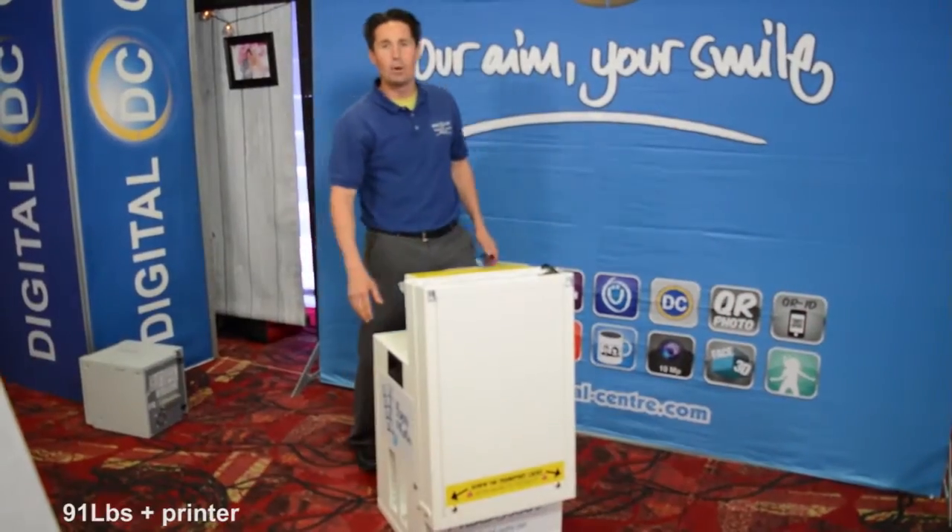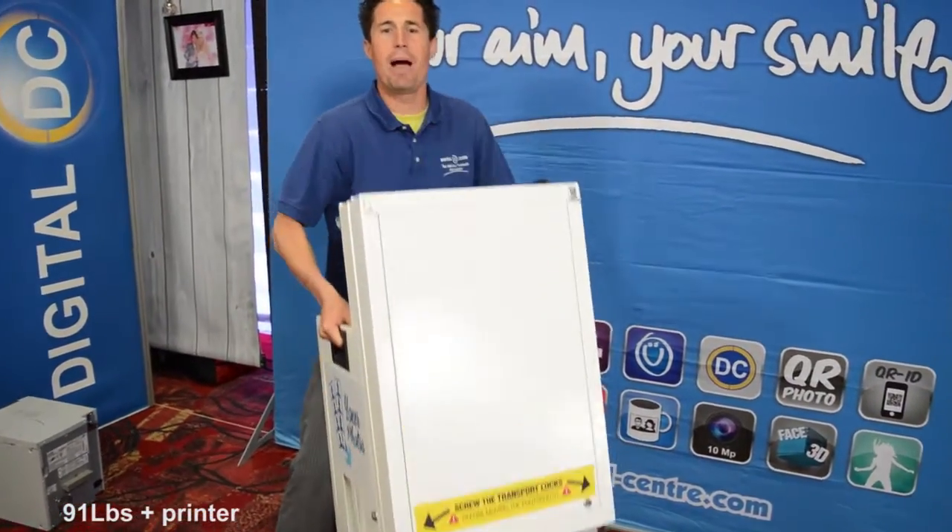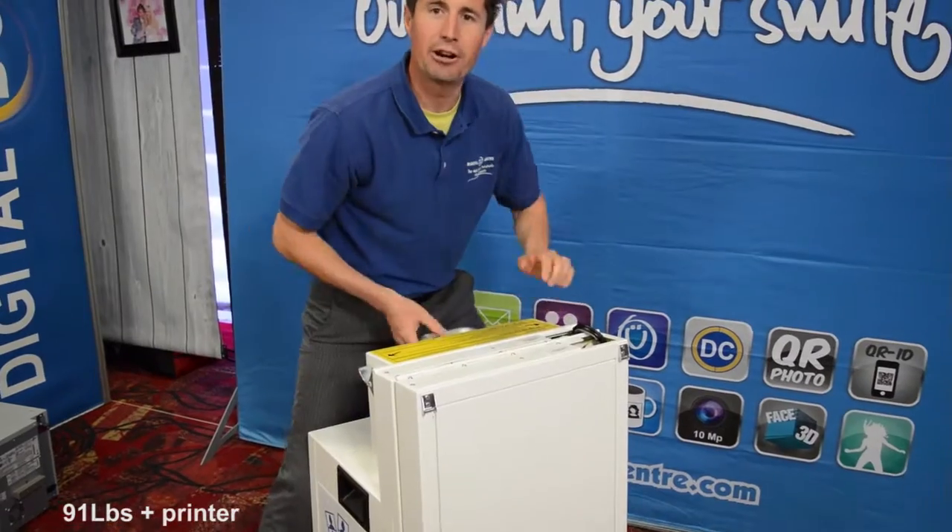The Mini iGo weighs 90 pounds — easy to pick up, put it in the back of the truck, in the back of your car, or carry it upstairs.